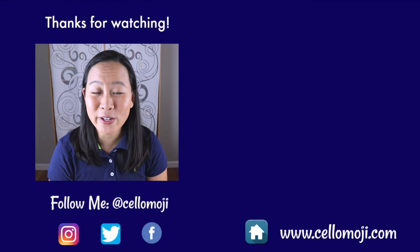Let me know in the comments below if there are questions I haven't answered in this video, and be sure to check out the videos on your screen right now if you're looking for more cello tutorials. Thanks again for watching and I'll see you guys in the next video. Bye!